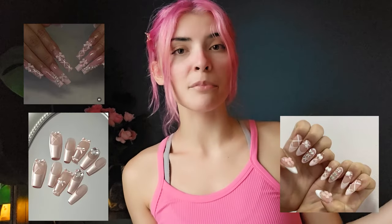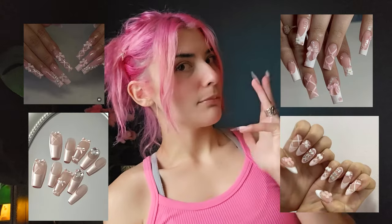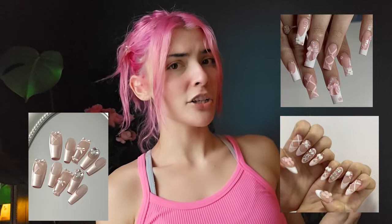This one is a bit special because it is specifically white and pink themed — so the gels in here are all white and pink, which I chose because I wanted to do ballet core nails. I'll put a few examples on the screen. I've been seeing it a lot on Pinterest recently because I spend like half my life on Pinterest.